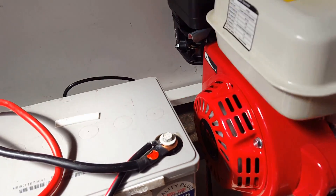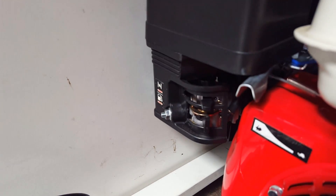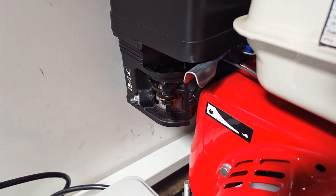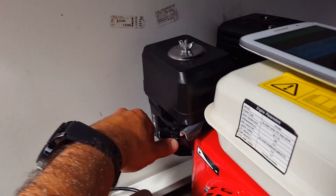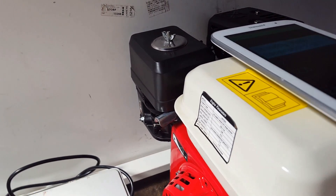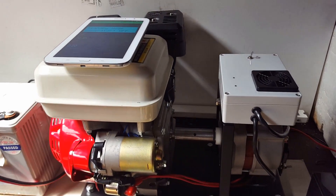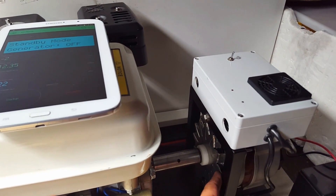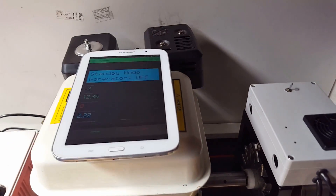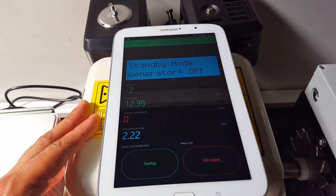We also have a manual choke and had to retrofit a solenoid, so when it attempts to start the choke flips over and then returns back to normal position. This is a 120 amp alternator as I mentioned, 12 volt, and it is connected to Wi-Fi and everything gets controlled from a mobile app.